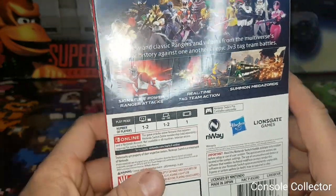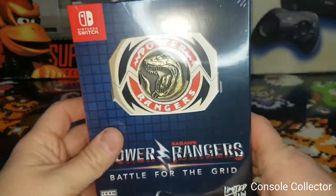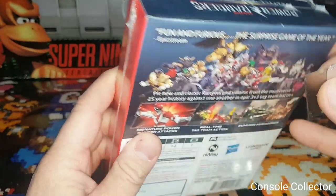Summon Megazords — really looking forward to this one. Alright, let's devalue this and open it up.